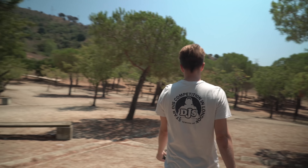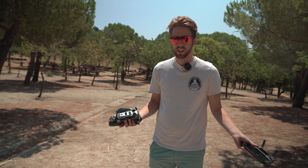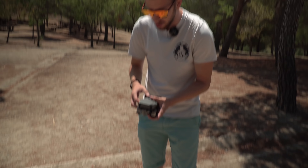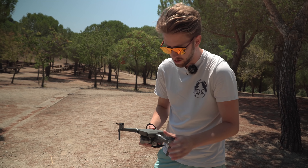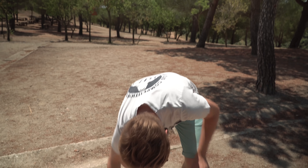So guys, the first test as you've seen on our other videos are sensor tests. We're gonna use the sensors, see if they work, and then we're gonna turn them off later — same as what happened on the Mavic Air crash video, which has been viewed so many times. It's gonna be definitely very fun.